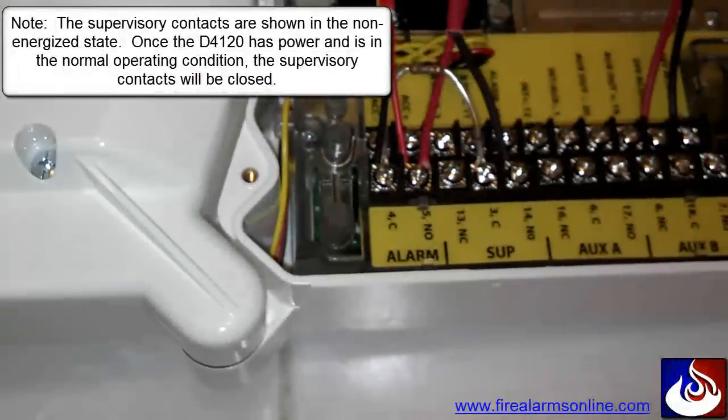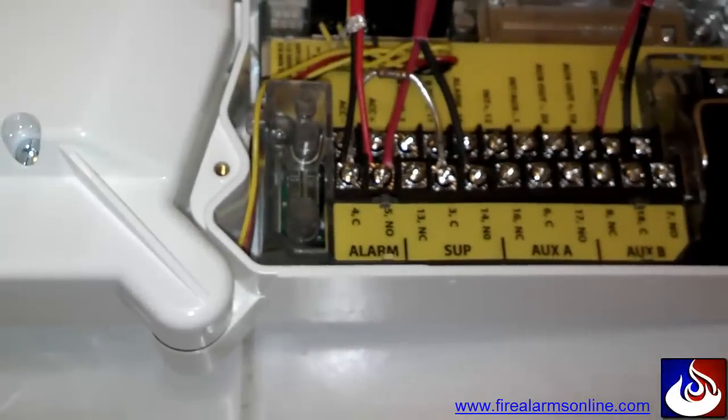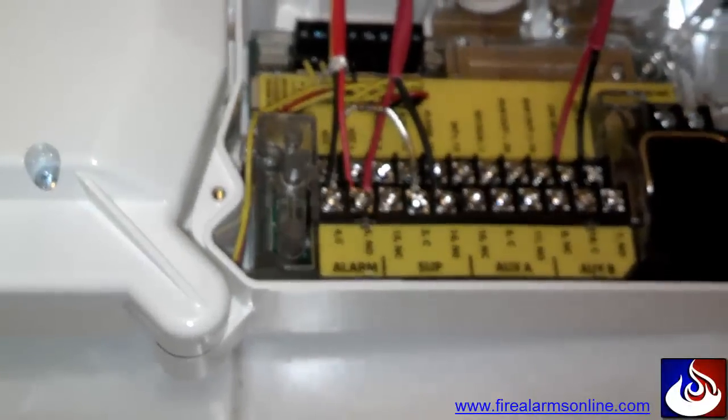So basically what you've done is your IDC circuit comes in and out of all of your alarm contacts, and then you have your resistor in series through all of the supervisory contacts going from the last device all the way back to the first device.